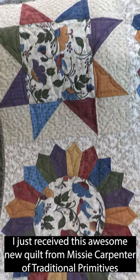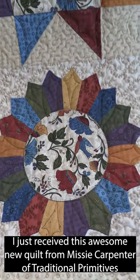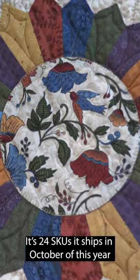I just received this awesome new quilt from Missy Carpenter of Traditional Primitives. It's 24 SKUs and ships in October of this year.